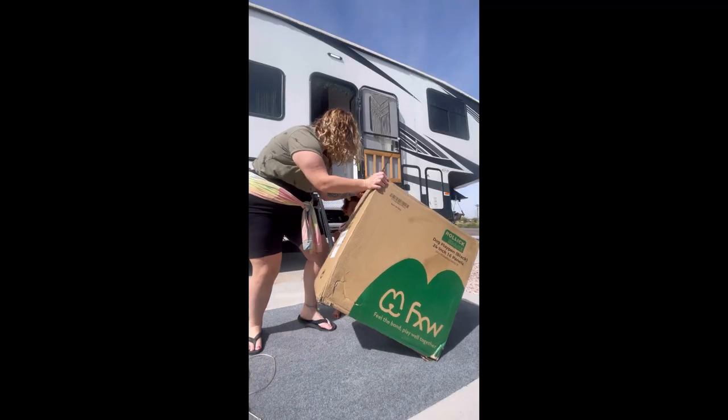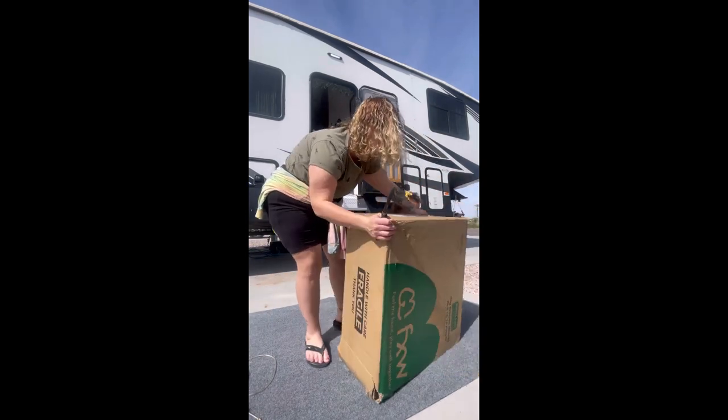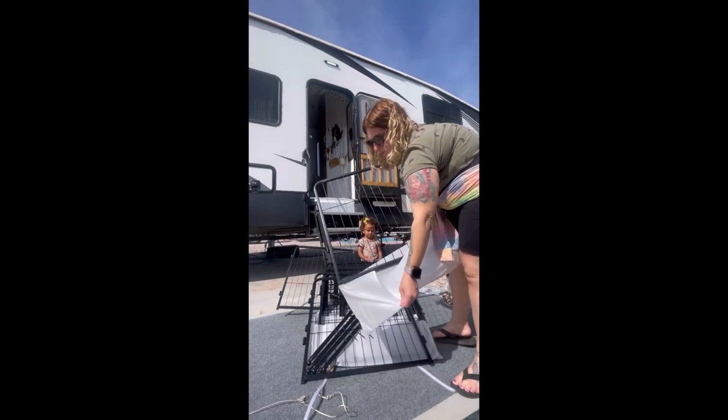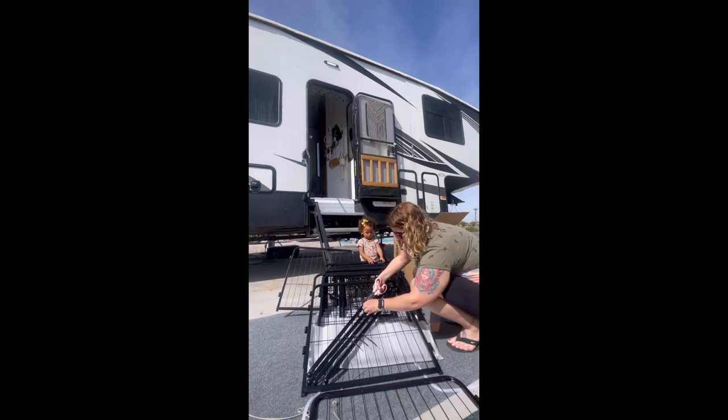So when the box came in, it was a little bit heavy, but I knew that was a good sign because that meant the gate was going to be durable and heavy duty, which is all good for having a dog or a toddler and it being outdoors. The gate I received was a 16-panel 24-inch gate, which is perfect for Louie since he's a small dog and also for Journey as she's a toddler.